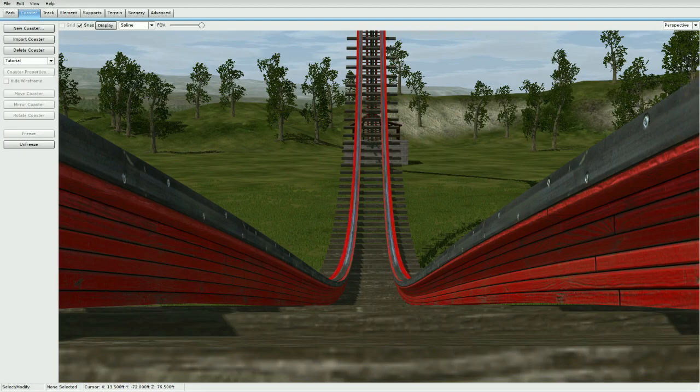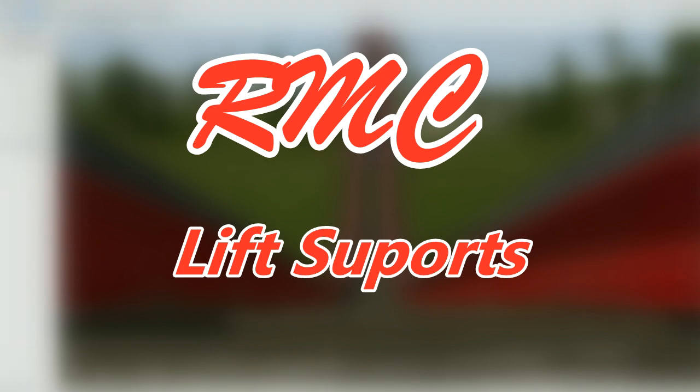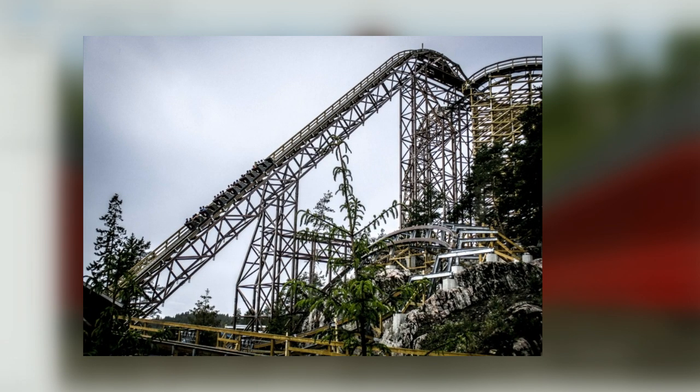Hey, what's up guys, BossaX7 here with another No Limits 2 tutorial. Today I'm going to show you how to make arm lift supports — the kind seen on tracks like Wildfire. You can also use this tutorial to make steel structure supports like on tracks like i305 with the arc support. Let's go ahead and get started.